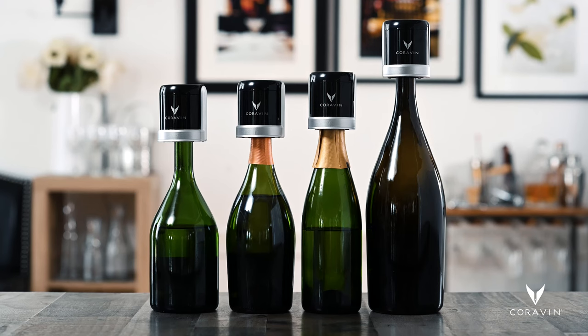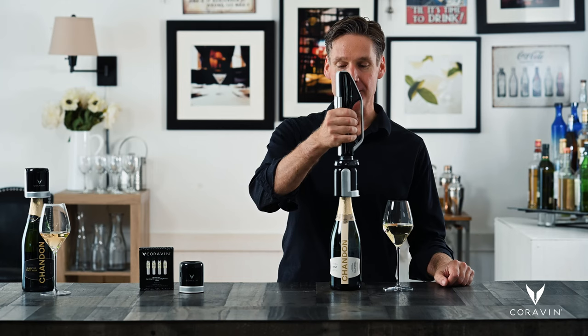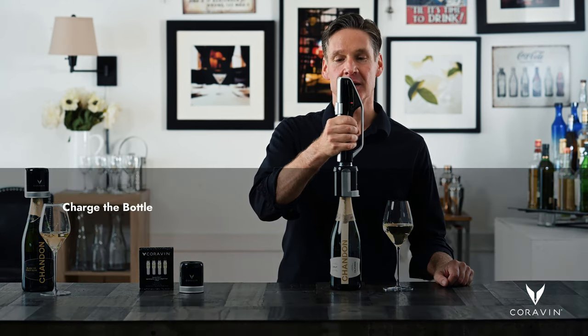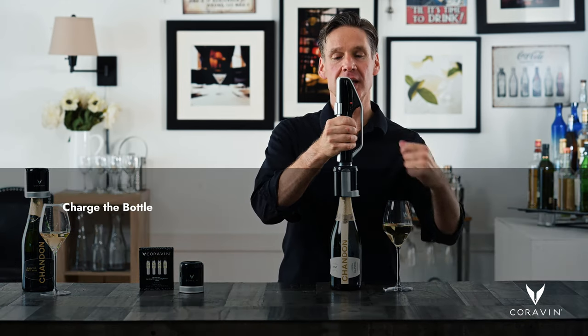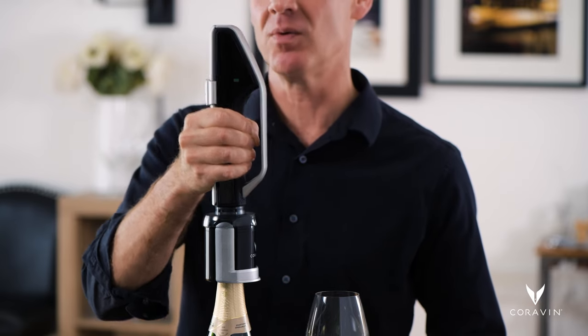The Coravin stopper is designed to be universal, which means it fits on any bottle of sparkling wine, including magnums. To preserve the wine, we now want to charge the bottle. Place the charger on top of the stopper and press down firmly. You'll hear the gas flow, and you'll also see the indicator go from green to red, and then back to green again when it's fully charged.